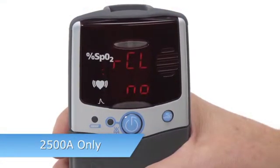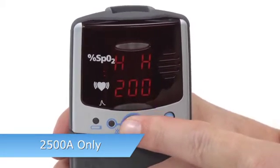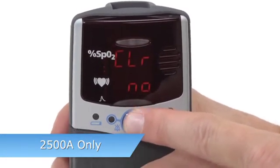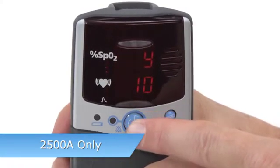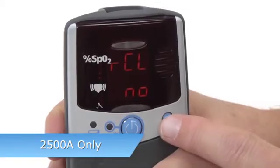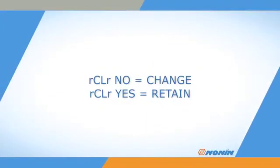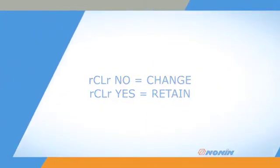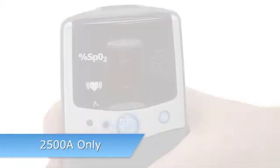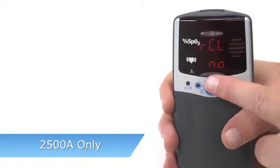For the 2500A model, when you enter Setup, the Recall alarm values NO option appears first. Memory clear, date and time settings follow after alarm settings. If you clear the custom alarm setting, the oximeter will return to its default settings. Press ON-OFF to clear the custom alarm settings, or use ADVANCE to select YES to retain the custom settings. If you retain the settings, you will automatically exit Setup Mode.